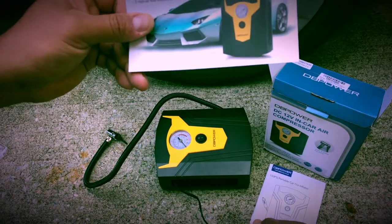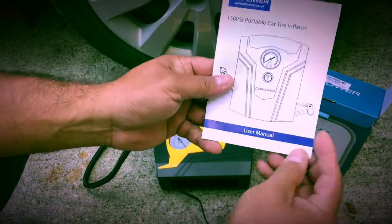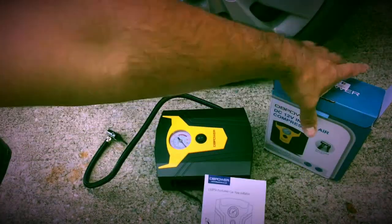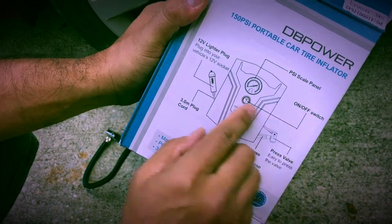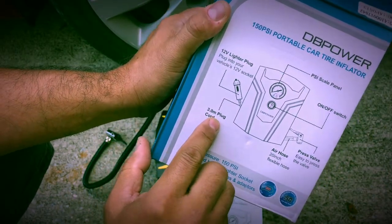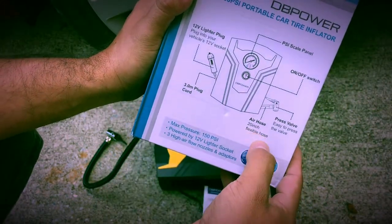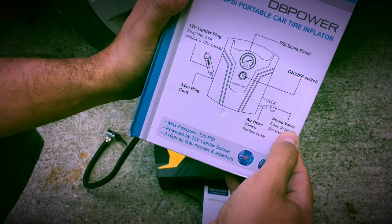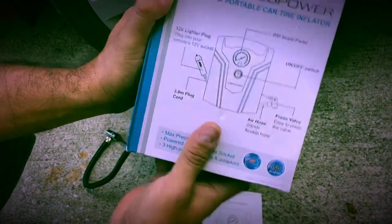You get the user manual in the box. Easy to use. The power lighter plug, the 3.0 mm plug cord, air hose — 20 inch flexible hose — the valve on/off, and PSI scale, which is good.